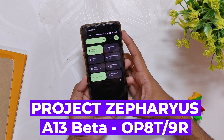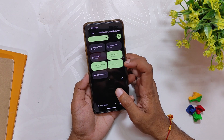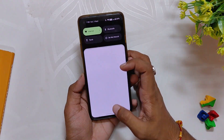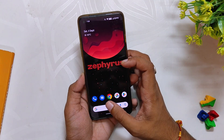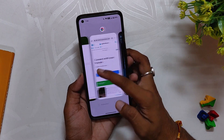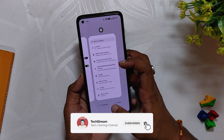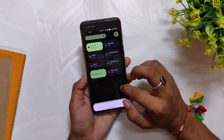For the OnePlus 8T and OnePlus 9R. So without wasting any more time, let's get started. Google had started rolling out Android 13 for the Pixel devices and since then a lot of developers have started developing custom ROMs for various devices. The developer of Project Zpress is working on a full-fledged build of Android 13 for the OnePlus 8T and 9R.